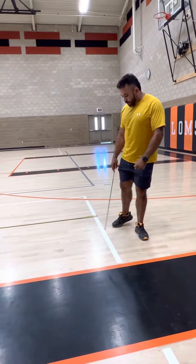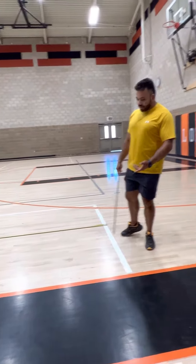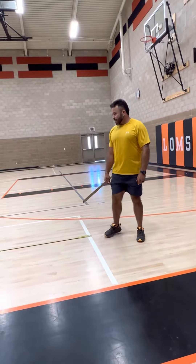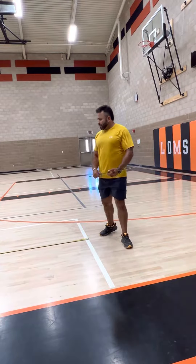Here in the gym we have all these lines that we can use. We're going to use this white line right here with the tape measure that I set out to about eight feet.